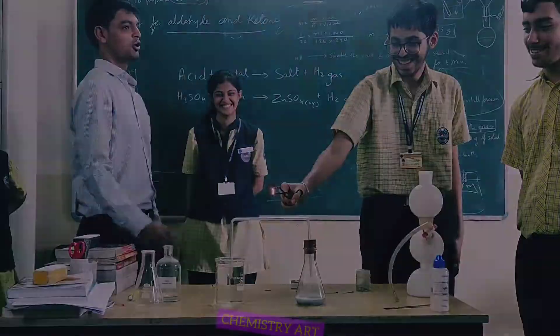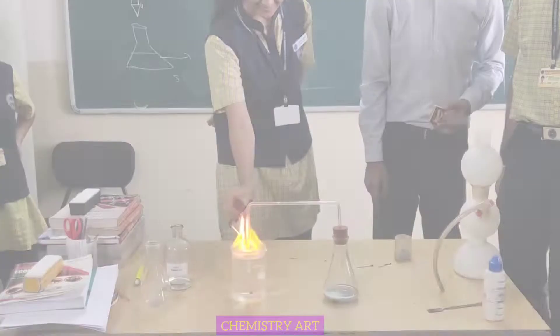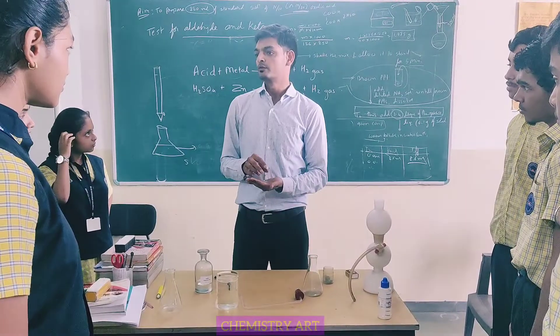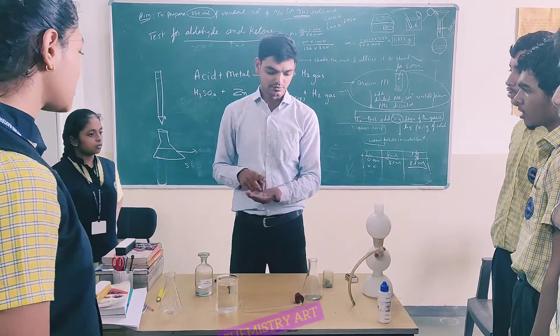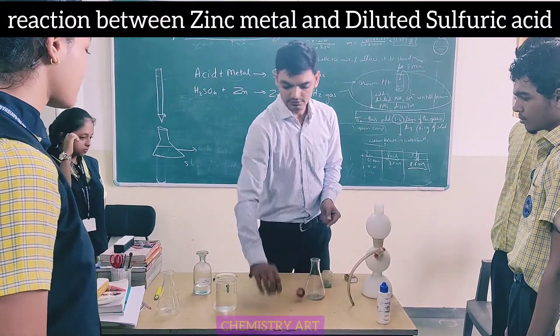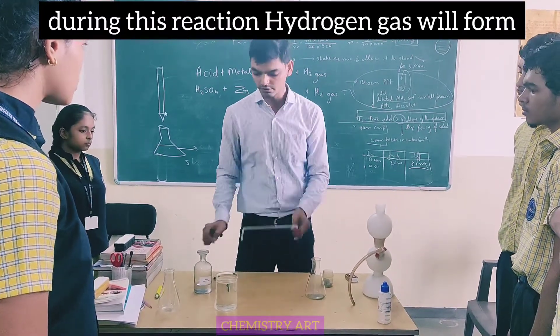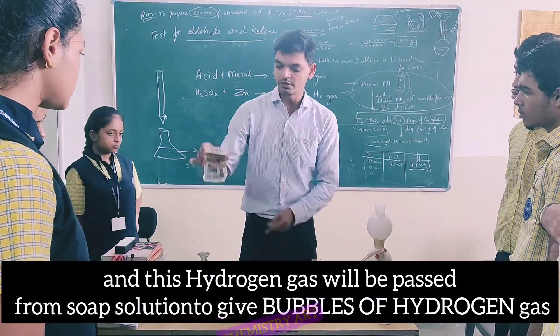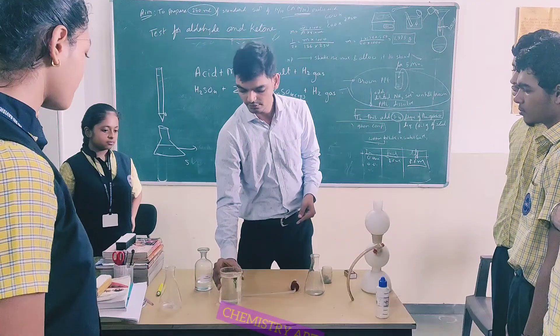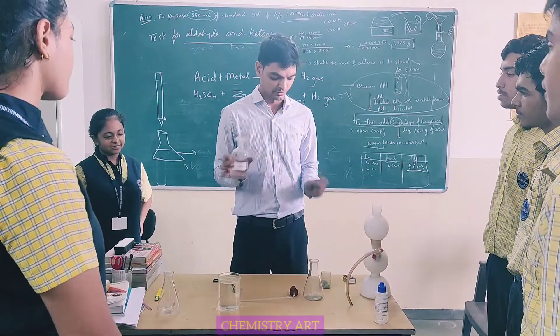What are you doing? From a distance — what is this? This is a conical flask. And this is a delivery tube. What is in it? A solution. And here it is — sulfuric acid.